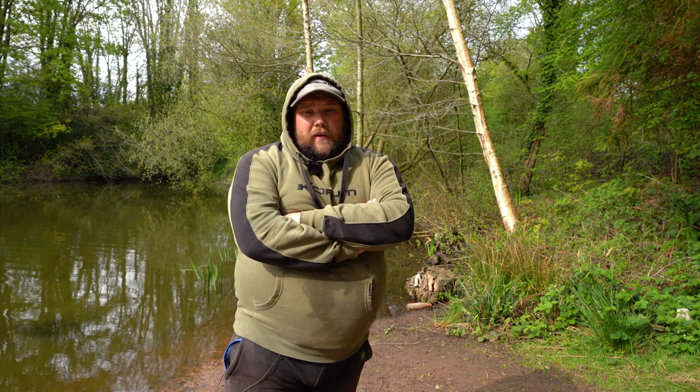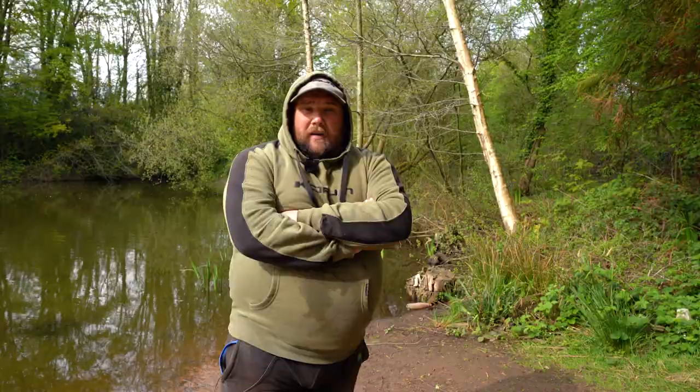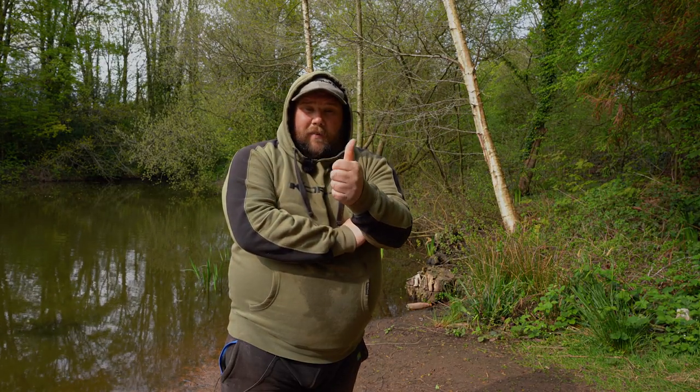I hope you've enjoyed this video on the Corum Phase One rods. As you can see on screen, we've had plenty of bites from those roach and skimmers, and had three of those lovely bronze bream. I hope you've enjoyed all the hints and tips along the way and that they help you out in your fishing. Tight lines and thank you very much for watching.